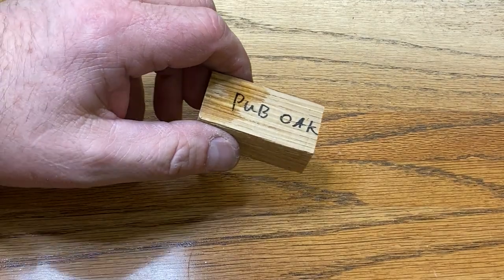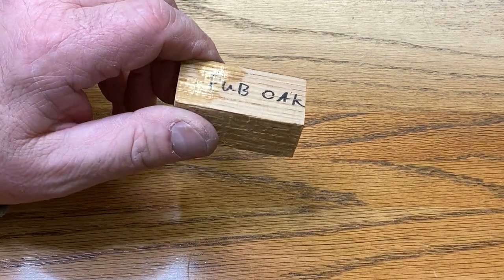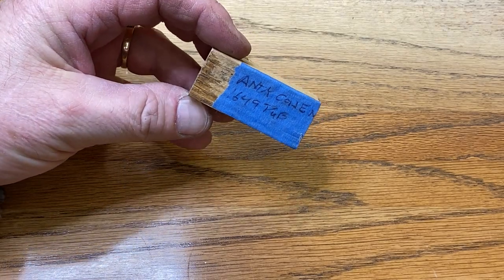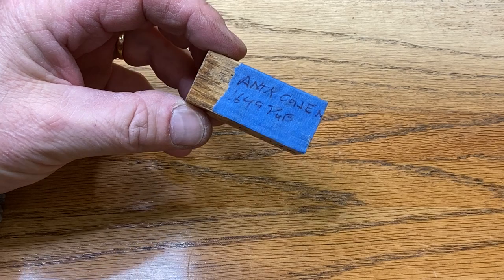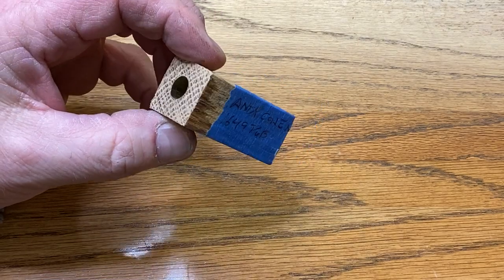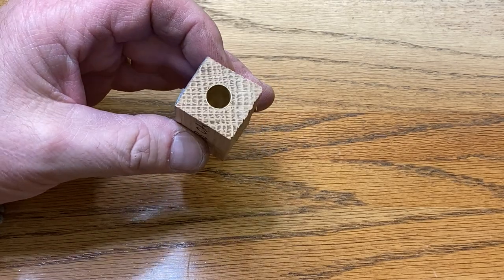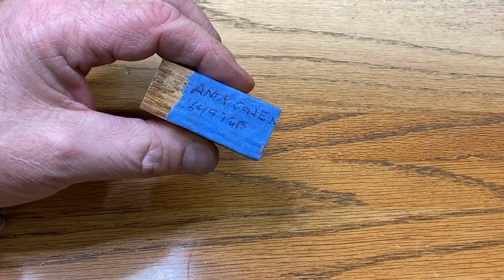I was digging around on my maker cart and I found this piece of pub oak that was sent to me by Andy Cohen. This piece of oak came out of a pub that was built in 1649. I'd started working on it a while back and it already had it tubed and squared, so it's ready to go straight to the lathe.